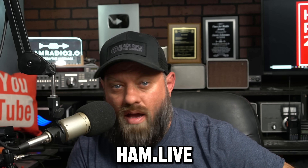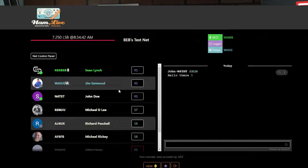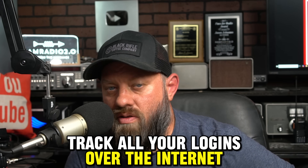We're going to do a power test on this radio. But first, let me tell you about today's sponsor, HamLive. If you've ever run a net or participated in a ham radio net, check out ham.live — link is in the description below, along with the interview I did with Sean, the creator. You can track all your logins over the internet. It is multi-platform, works on anything with a browser — Windows, Linux, Mac. People can check in, chat over the internet, see where people are from, and it really enhances the focus and reach of your net. Thank you, HamLive, for sponsoring the channel.